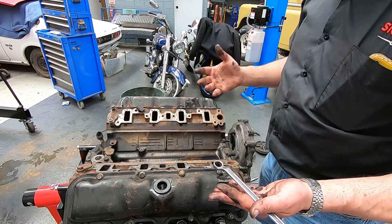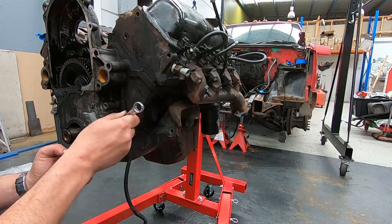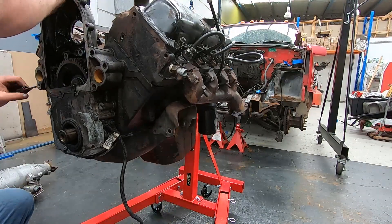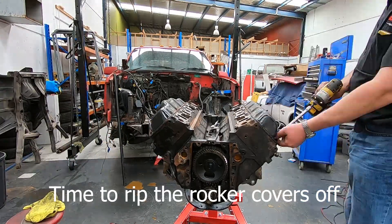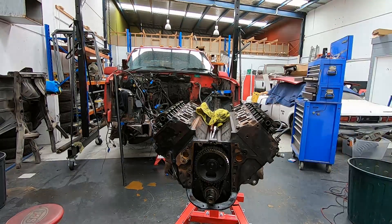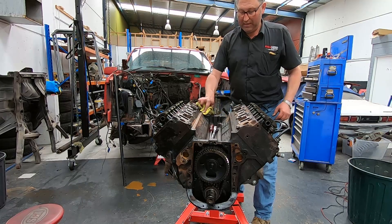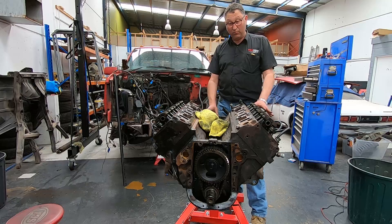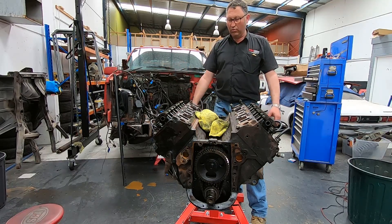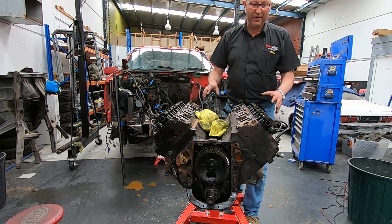Don't ask me why I don't wear gloves — I bought gloves a while ago and I just keep forgetting to put them on before I start and I end up just getting filthy. I think we've made some really good progress here, so the next step is going to be to remove the rockers, the push rods, and then pull the heads off. I think I've got in my head how I'm going to make sure everything goes back where it came from.